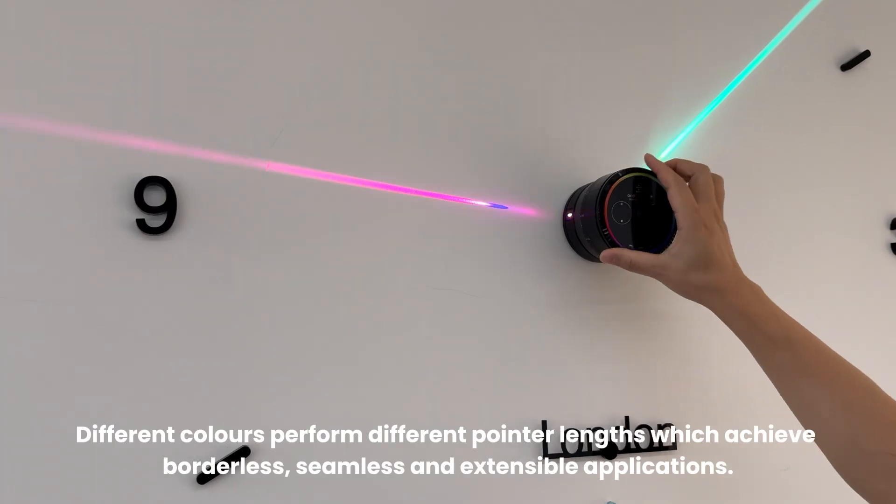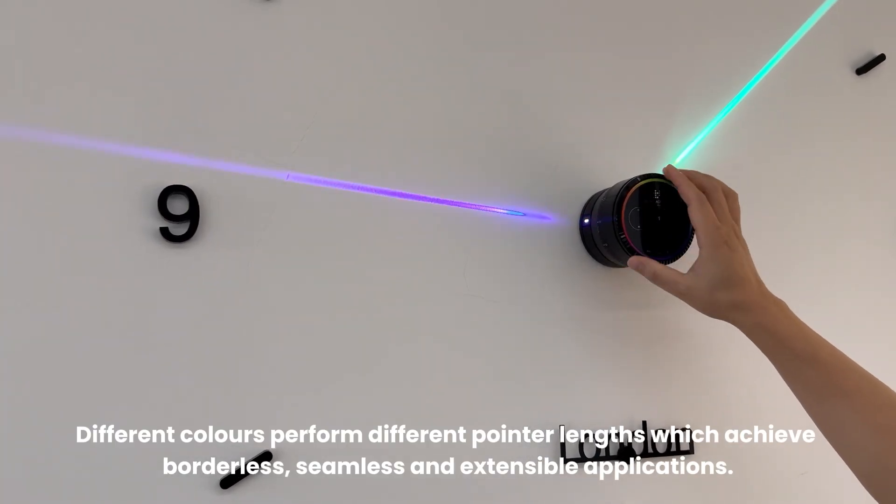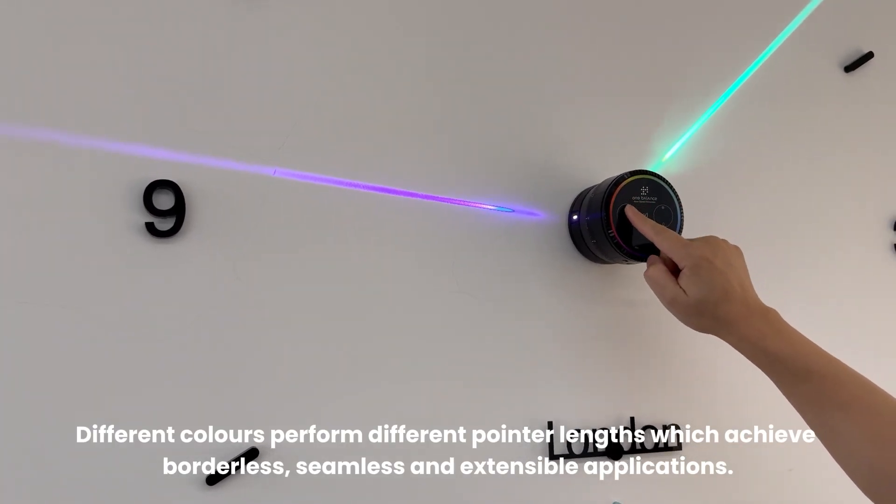Different colors perform different pointer lengths, which achieve borderless, seamless, and extensible applications.